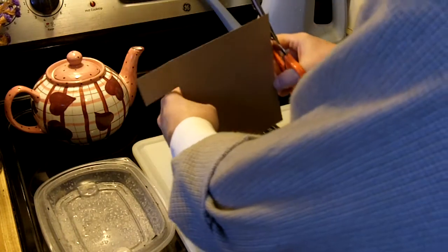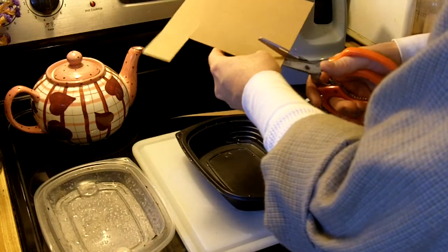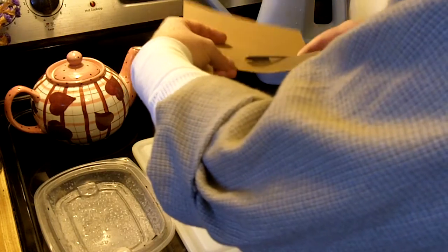I know it doesn't make a lot of sense to grow many seeds in the winter because you can't plant many of them outside. But you can plant some of them outside.